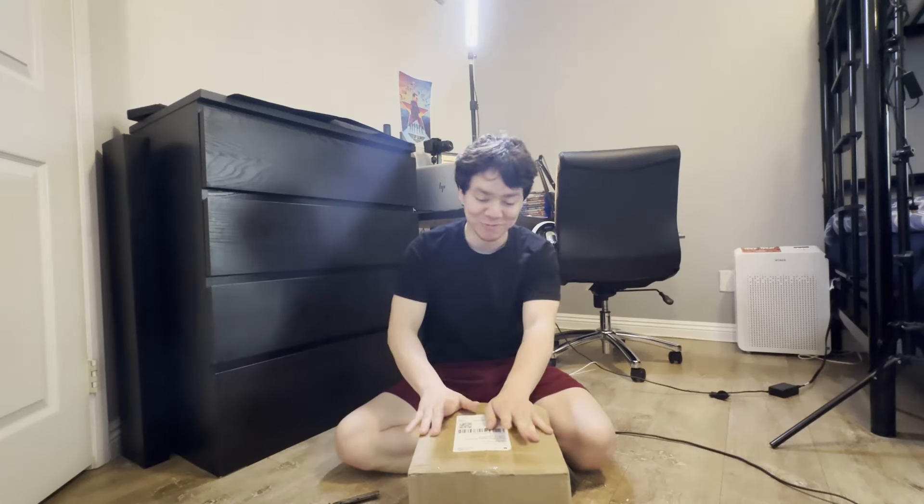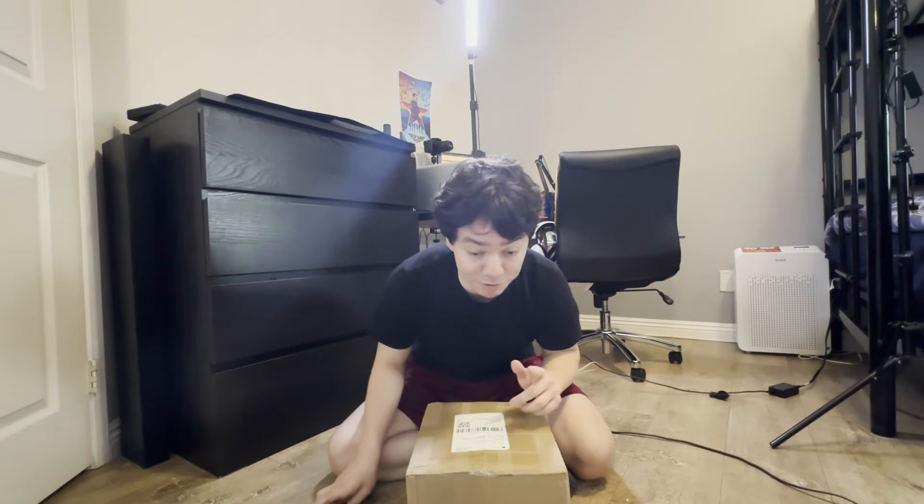Okay, so I just got a package for my face shell — it just came in. I'm going to unbox it right now, stay tuned. So the package just came in; I think this is my face shell for my Spider-Man suit. I ordered a face shell for my Raimi Spider-Man suit. Let's get right to the unboxing.